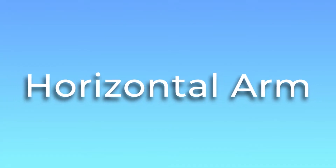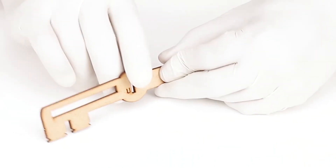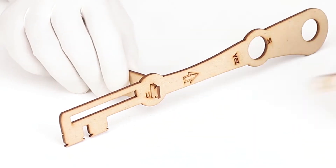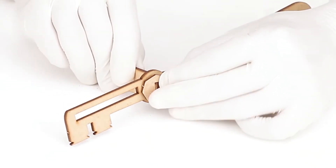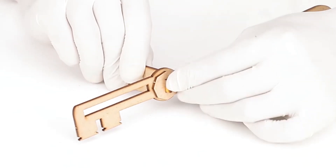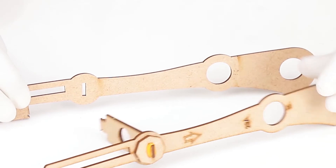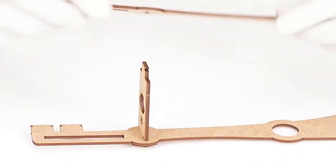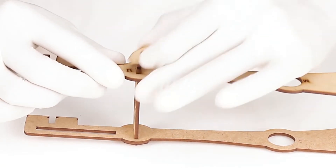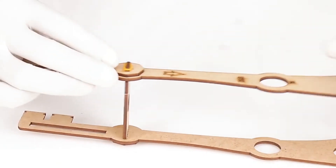Now let's construct our horizontal arm. First, insert the extended arm of part number 30 in the upper slot of part number 29A from behind. Insert the octagonal washer from the other side and secure it with a tiny band. Take another part number 29B and insert it in the extended arm of part number 30. After that, insert an octagonal washer and secure it with a tiny band. Our horizontal arm is ready.